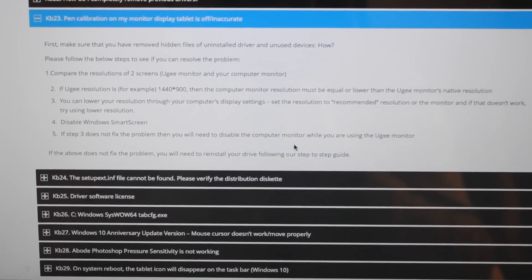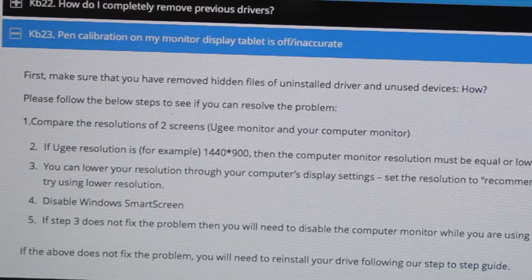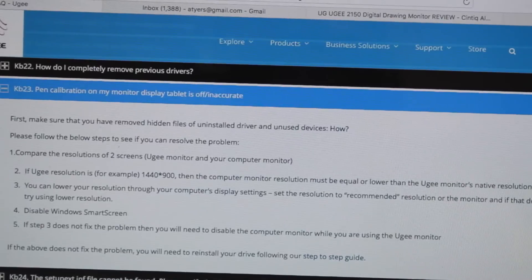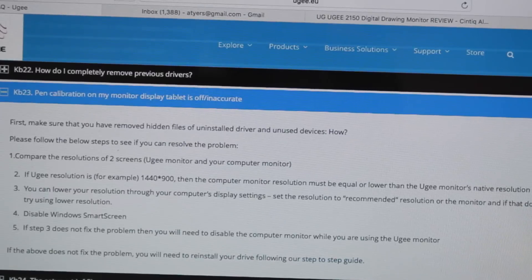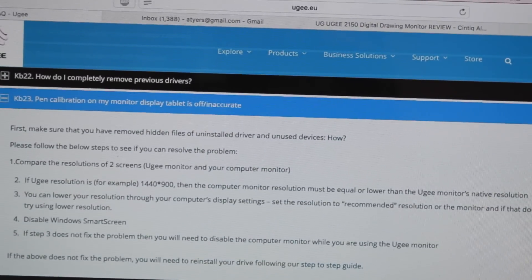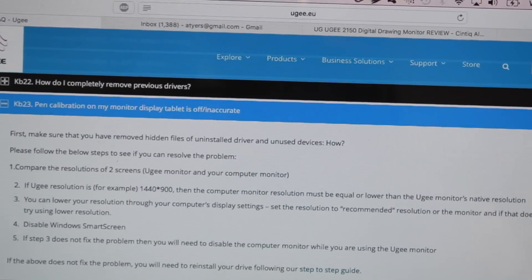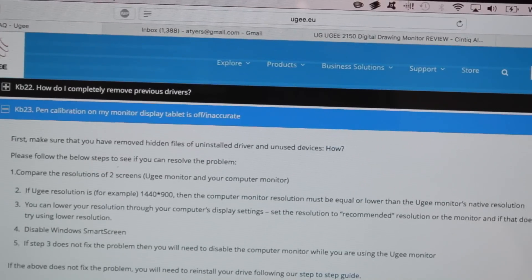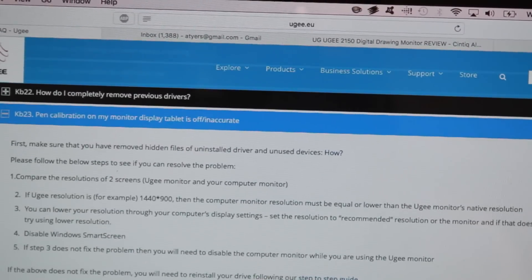I'd like to bring to your attention one of the answers from the UG website, where it explains that the UG has a maximum resolution screen of 1440 by 900 and it only works well with other computers that have the same resolution screen or lower. So that means a lot of these new computers which have 1080p or Ultra HD screens are going to have some issues with the pen calibration.